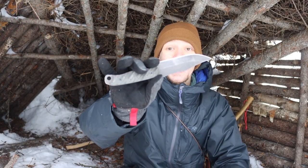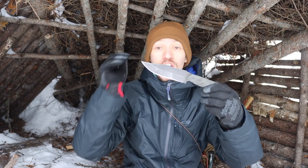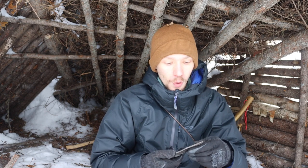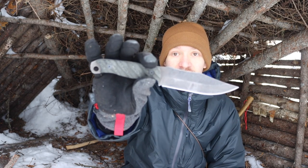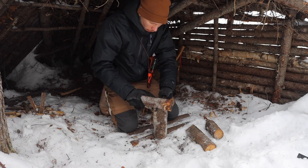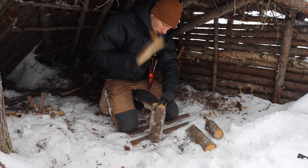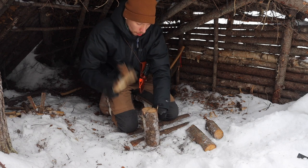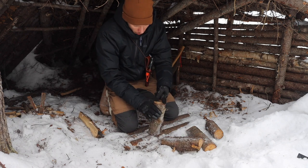This is the after-action report for the Half Face Blades Crow Scout — the first blade I tested. I was actually really impressed with it. Going into the test, I wasn't sure how to feel about it because for its overall size and use case, it has fairly thin blade stock — around an eighth of an inch thick. So I wasn't sure how well it would hold up to batoning, but it did handle batoning just fine.